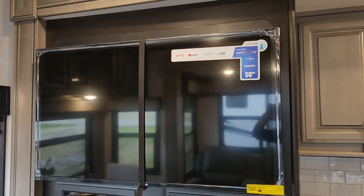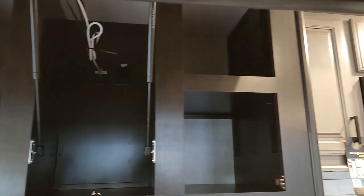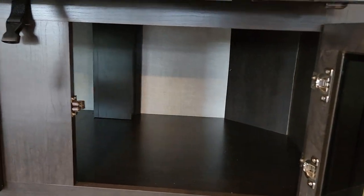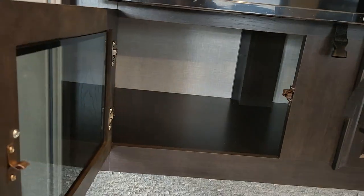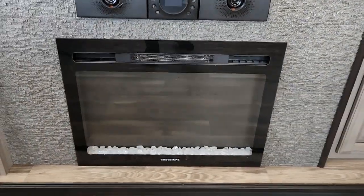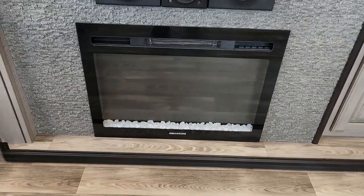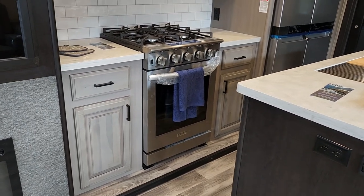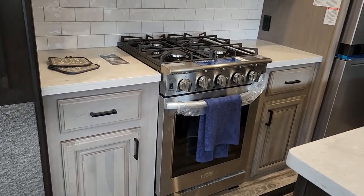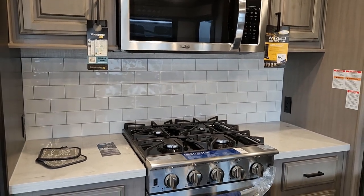You do have a 50-inch smart TV, and of course they're using every space possible — you do have storage behind the TV and it's on struts, plus extra storage below the TV. Your JBL sound system and your fireplace — of course it's aesthetically pleasing, but it does put out 5,000 BTU. In combination with the heat pump on the main AC, I don't think you'll have to use the furnace at all, especially not in this area.